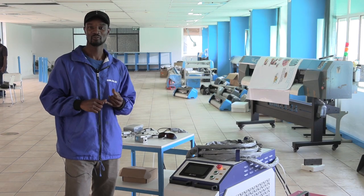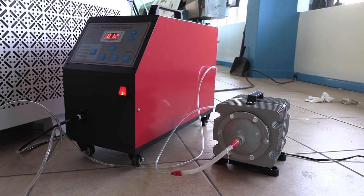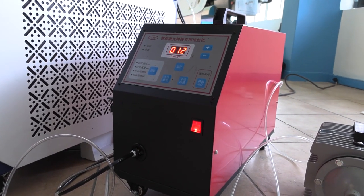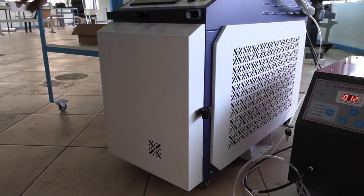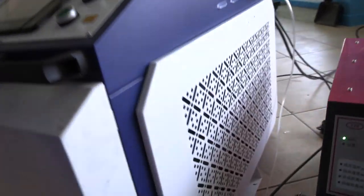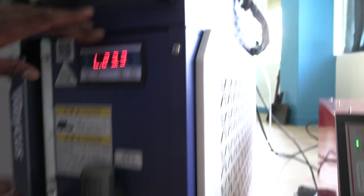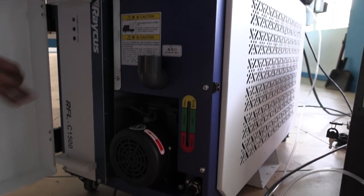So let me show you how it works and what it does. From the right we have an air pump — this sends air used in cutting and rusting off. The red unit is the wire feeder, used to feed wire when welding. The large unit is the power supply for the laser. Opening it up, you can see a 1500-watt power supply for the laser and, on the next side, a chiller.